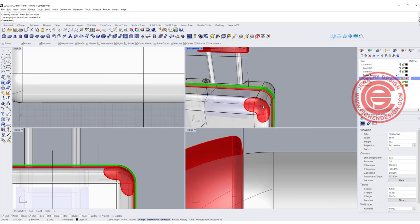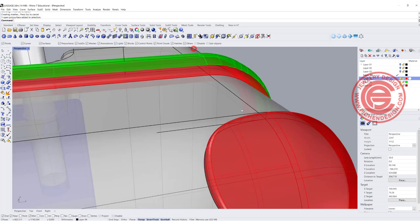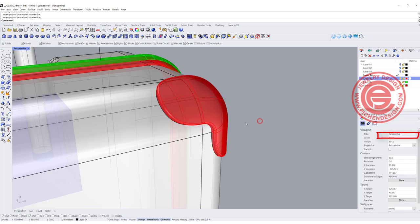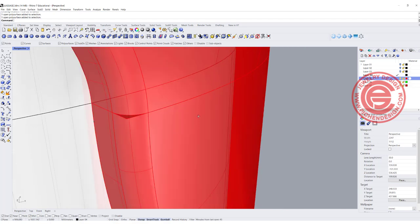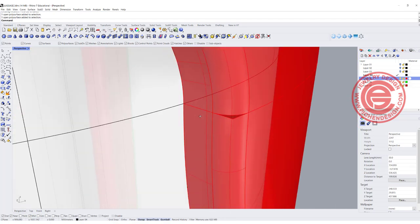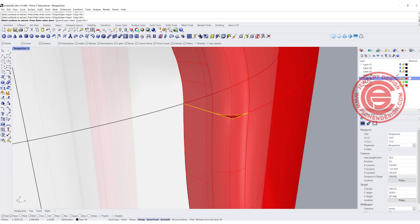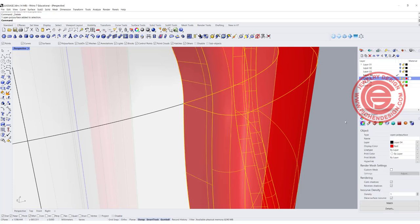Hit enter, and always keep a good habit to check your model. In this case, if you click on this, notice that it's an open polysurface — something is wrong. You can see there's extra material there. So what we want to do is extract that flat surface and delete it. Once we delete it, double-check it is still an open polysurface.